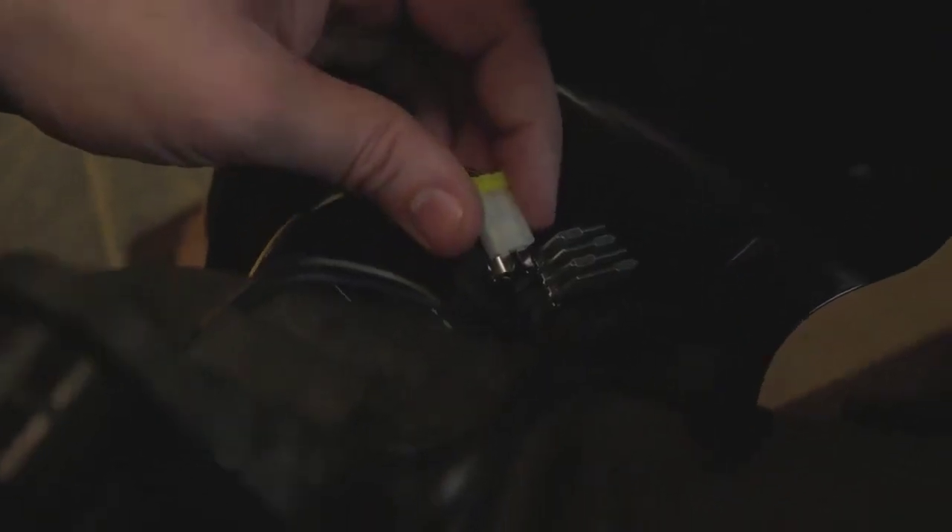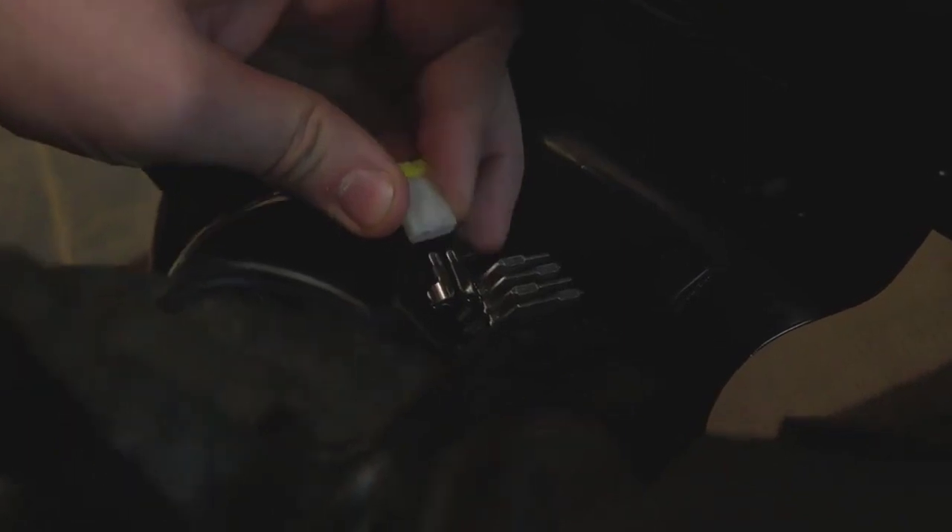Now with those done, you gotta fold the mirror and then just kind of pry up on this part to get it all loose. Then we're actually in here and we can disconnect all of the electrical goodies. There we go — now we can just disconnect this and we are free.